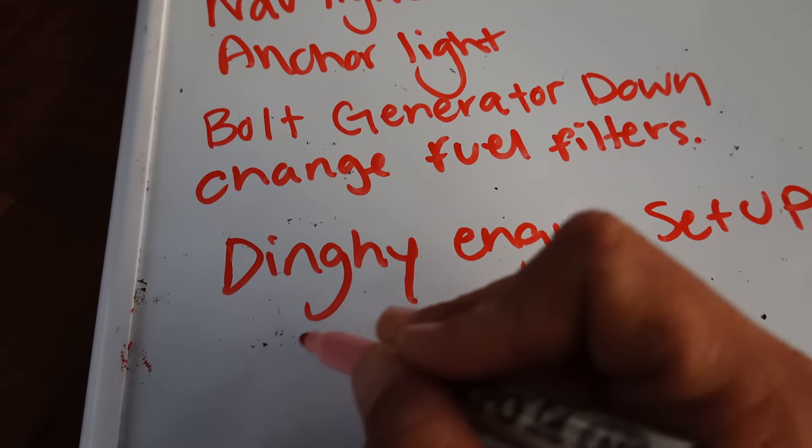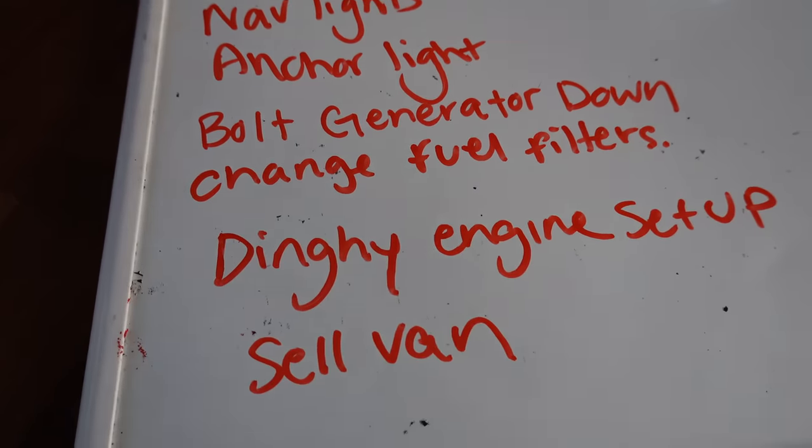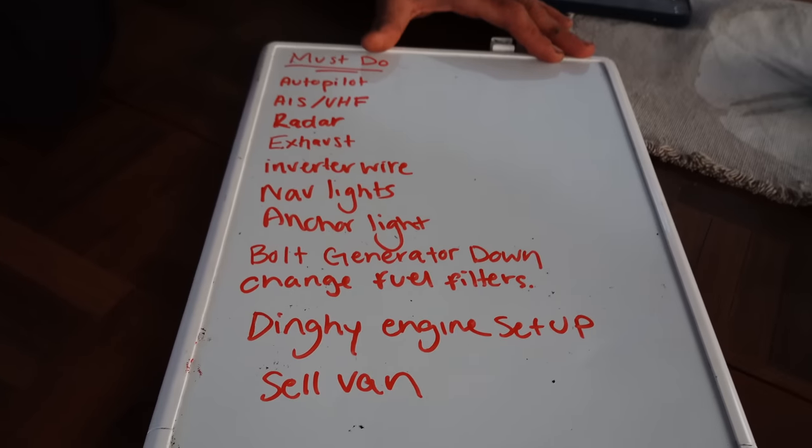Over the past eight months we've been killing ourselves getting our hundred dollar boat back into ship shape. Now we're down to one final list before we're ready to take her out in the Pacific Ocean.